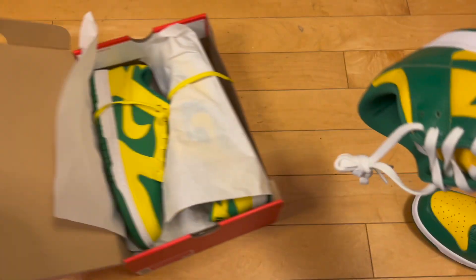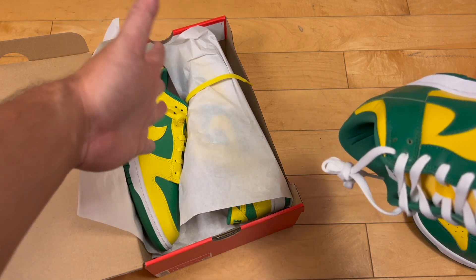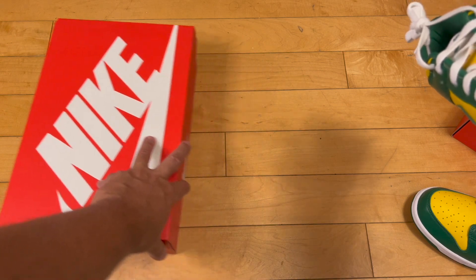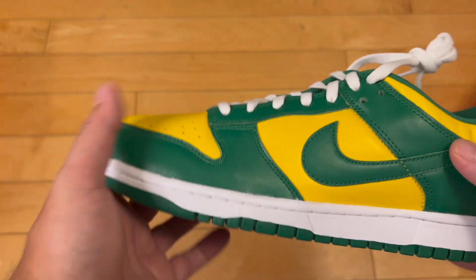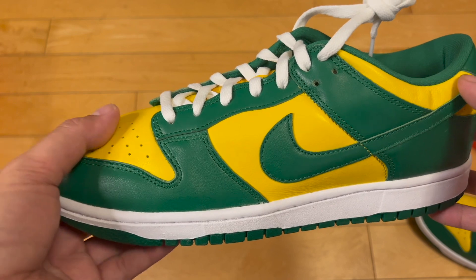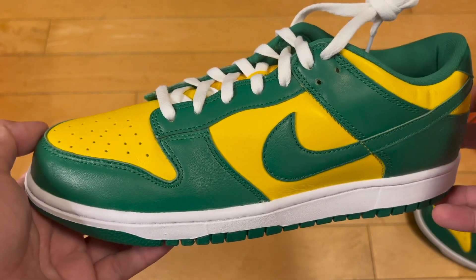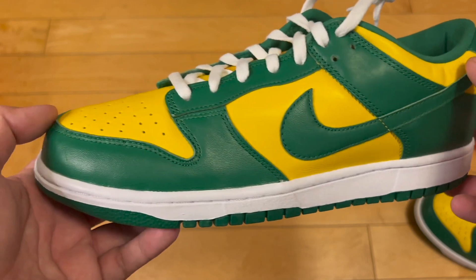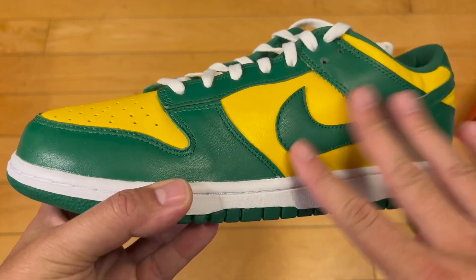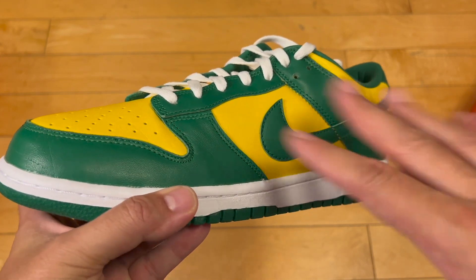Prices are definitely under retail currently. If you get them off StockX, with all the fees and shipping added up, it's going to cost you more than retail — maybe $50 more. You might be able to find them at good sneaker shops, not ones in the malls, for a better price. During that little pause I was looking at StockX — I was saying $300, but no, these were in the $400s, $500s. Wild.